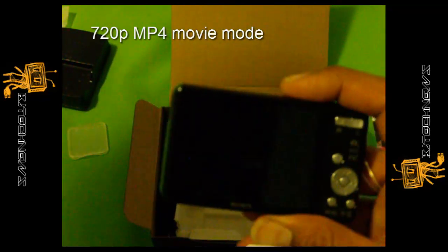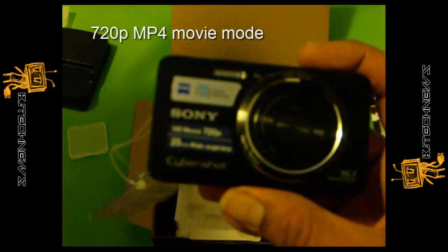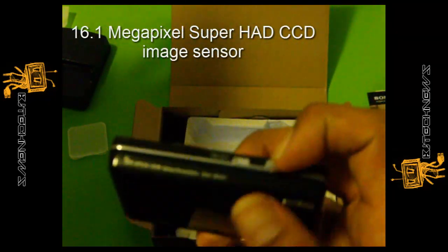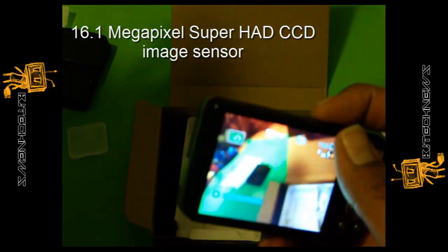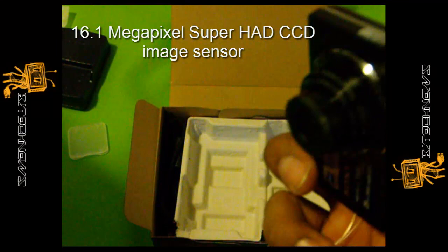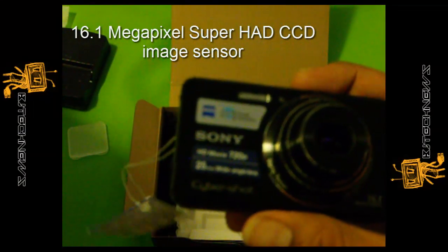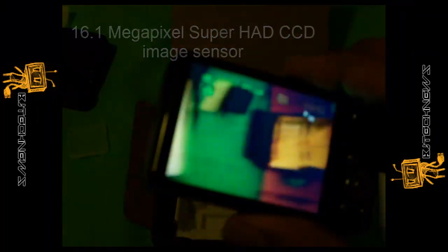It also has 720p MP4 movie mode, so you can record and capture those moments with your loved ones in high definition. Not full HD, but 720p is not bad. It has a 16.1 megapixel Super HAD CCD image sensor which captures high resolution images up to 4608 by 3456 pixels.